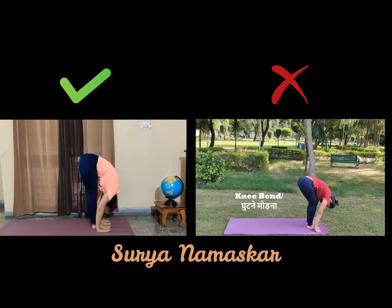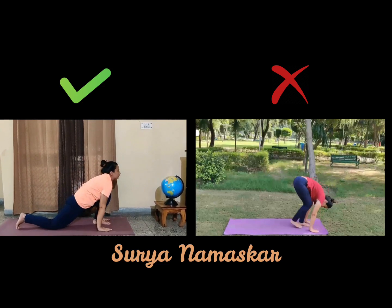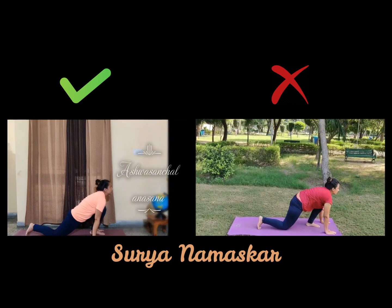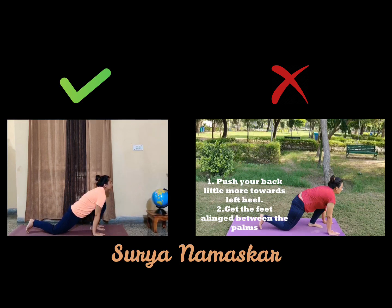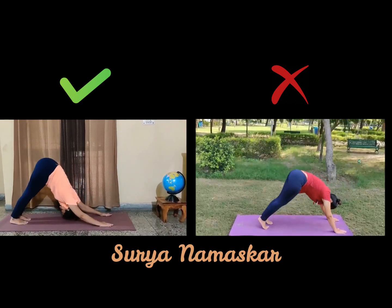Next, while exhaling, take your right foot back and place your right knee on the ground. Can you see your left foot is in the front? This is your Ashwasanchalanasana. Look straight and try to bring your awareness to your eyebrow center, to your Agya Chakra. Now while exhaling, come down to your Parvatasana.